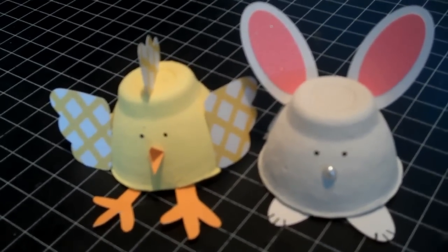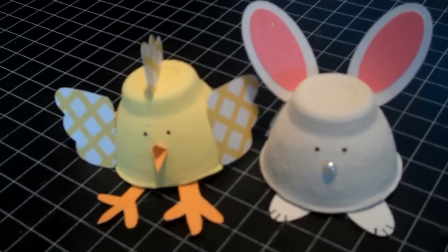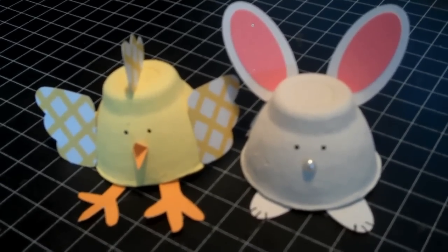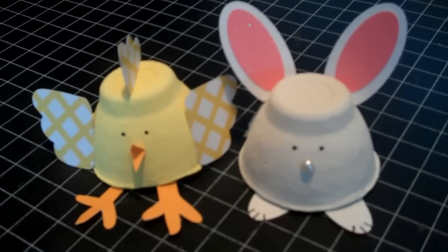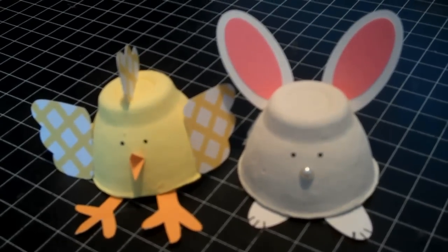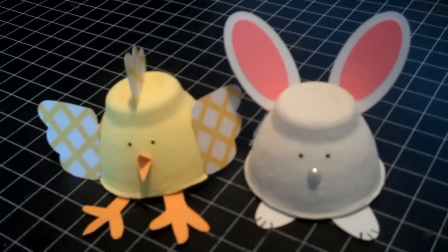I hope you enjoyed watching this tutorial and I would love to see any of these little guys that you make yourself. My guys are dying to make their own bunny and chick, so that's what we're off to do right now. It's a great kids project. Thanks for watching and have a great day!